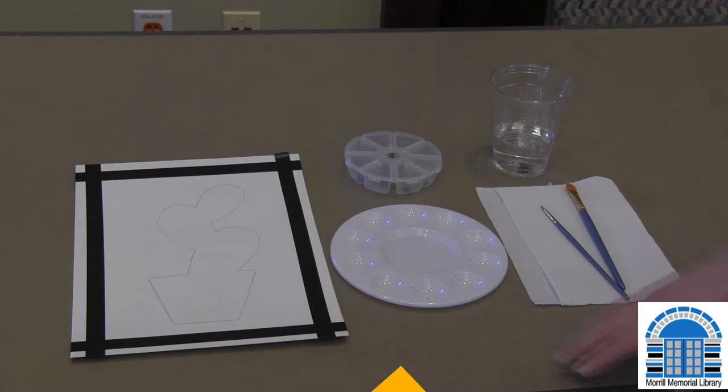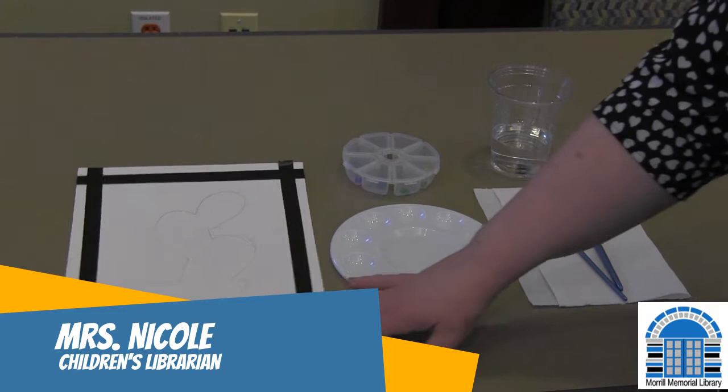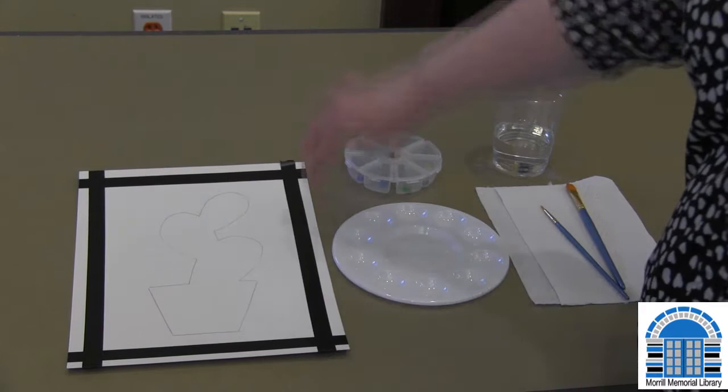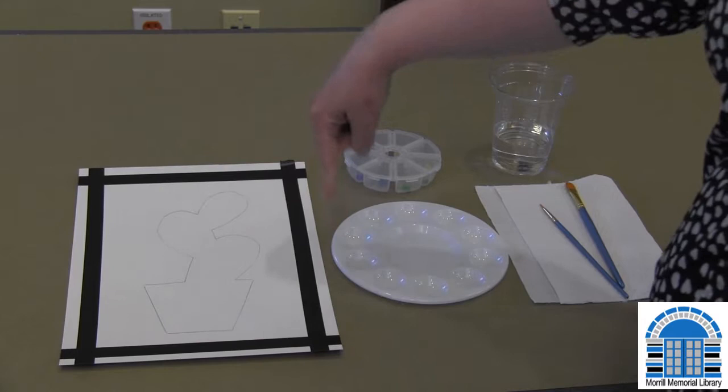Hi guys! Everything you need for this kit is pretty much included in the bag that you picked up. We've got the prepped watercolor paper. I did the basic drawing so that we could just get right into the watercolor. This is washi tape — it peels off easily at the end when you're all finished, and you'll have nice crisp edges.